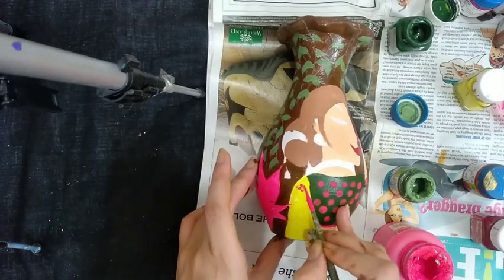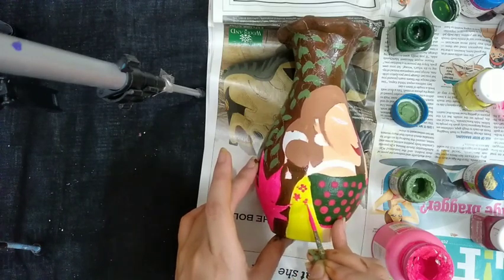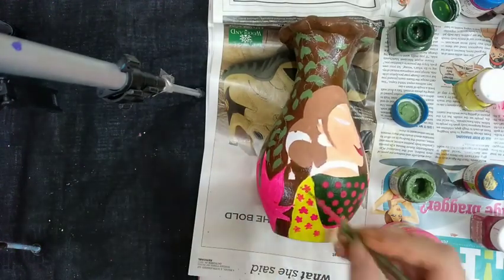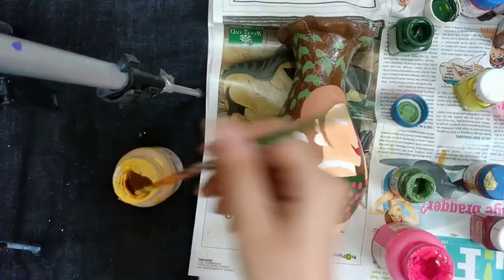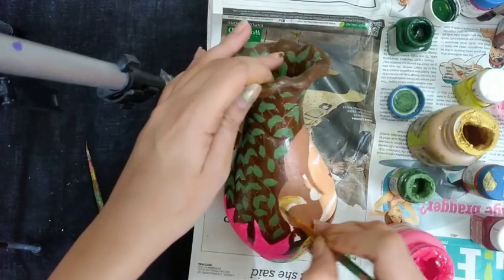Let's color the leaves with a light green color. Making flower design on the woman's dupatta. Let's color her hair clip with gold metallic color.